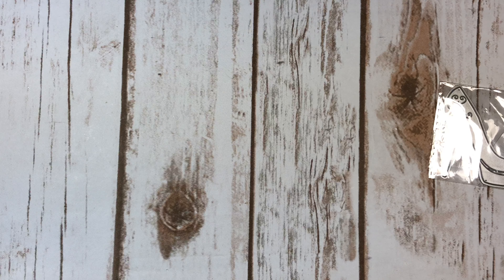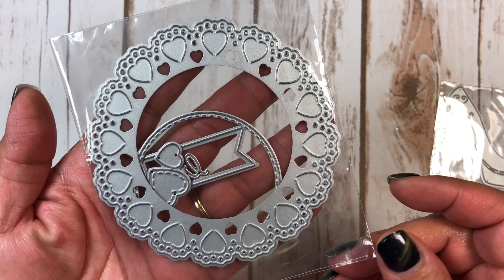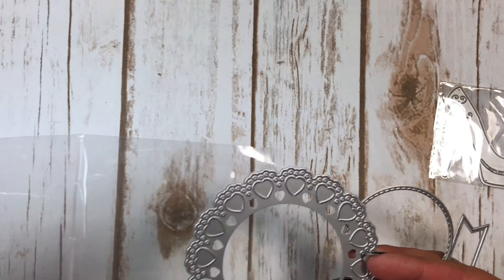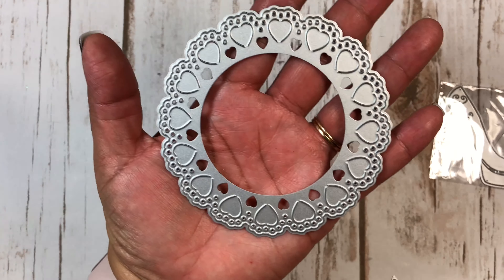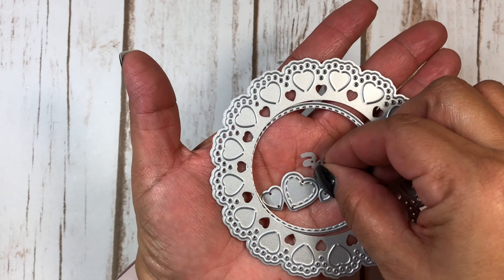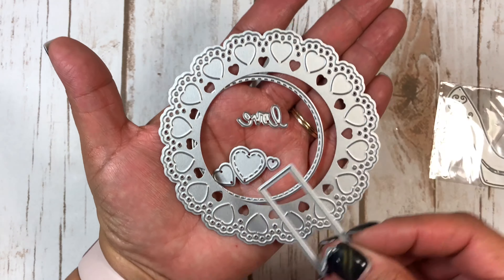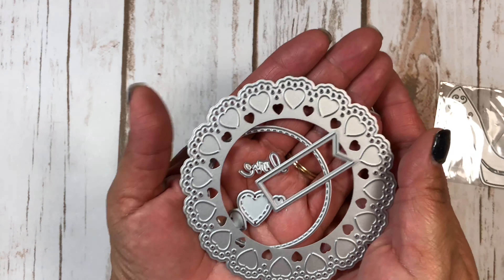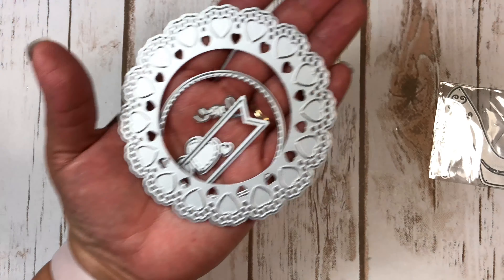And then I got this set right here. This would be cute on the back of a rosette — it goes in there like that, and here are your little hearts. It says 'love,' and there's a banner to hang off it or something. I mainly got it to make a rosette and put that behind it, which I thought would be cute.